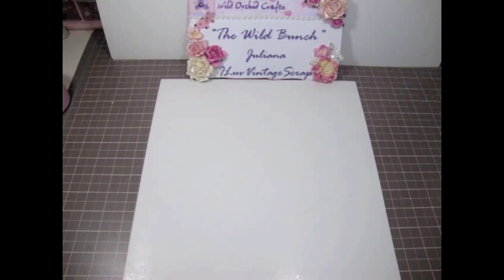Hi everyone, this is Juliana and I'm here to share with you guys two beautiful cards that I've made. These are my Tilda Christmas cards and I wanted to share with you guys what I did. I used a lot of gorgeous products and flowers from Wild Orchid Crafts.